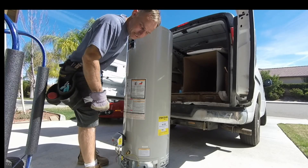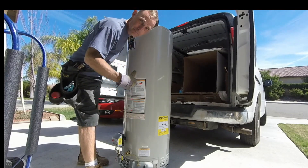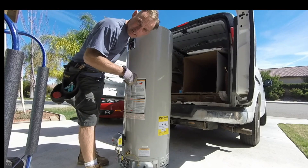This is the video showing the correct technique and setup for taking a new tank off the ground and putting it up in a raised position. This installation will be in a pan in a tight alcove.